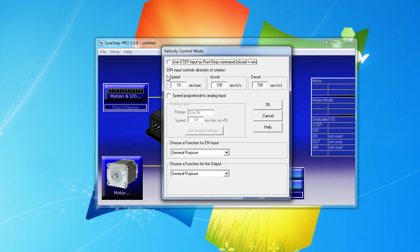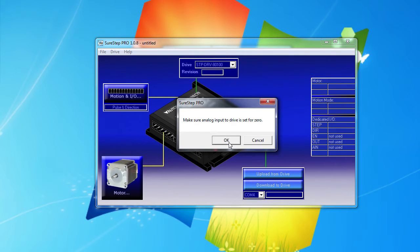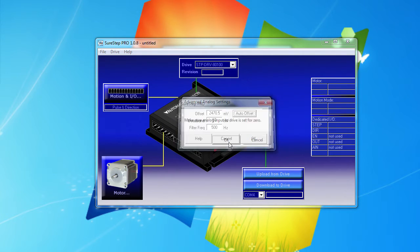We un-select this checkbox so it's always running, and select this checkbox so we can put the speed in here. Now I want the joystick center to be zero velocity, so I click on the advanced tab and click on auto offset. It tells me to make sure the joystick is centered, and then it uses the voltage it reads as the zero velocity reference. Looks like we're just under 2.5 volts — perfect.